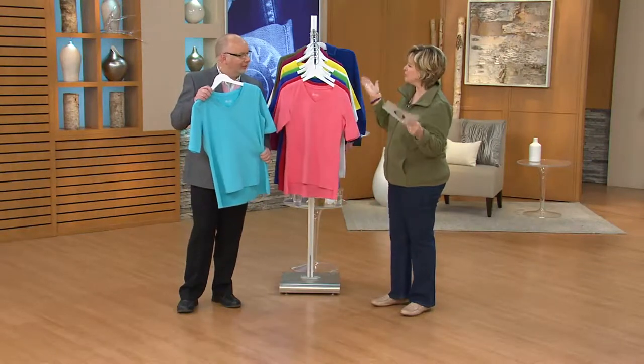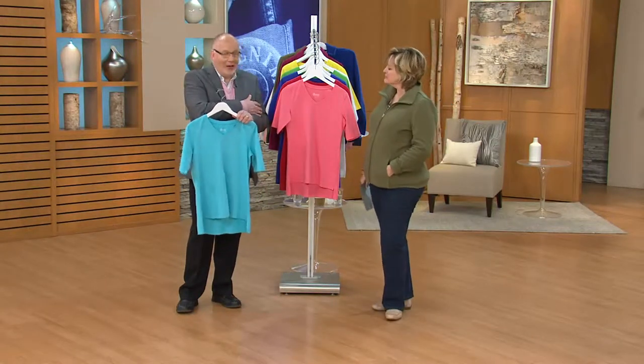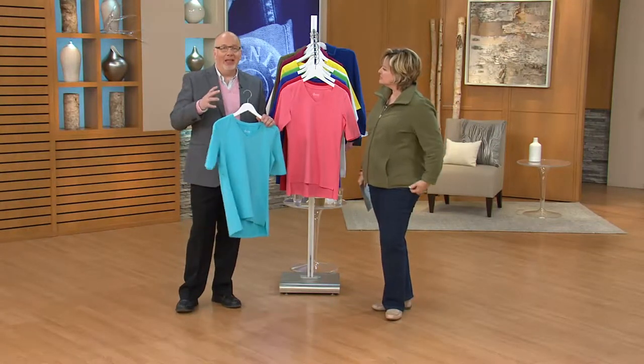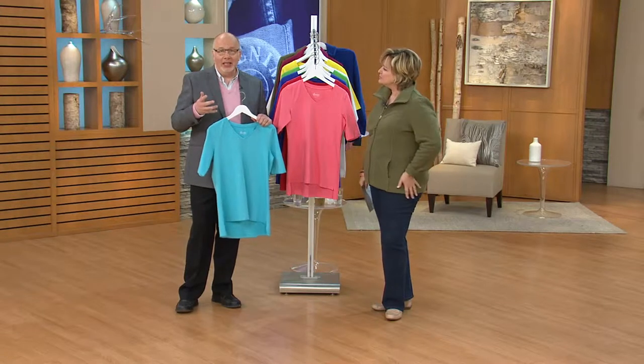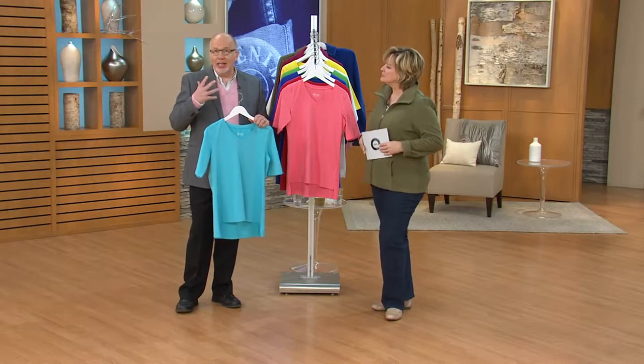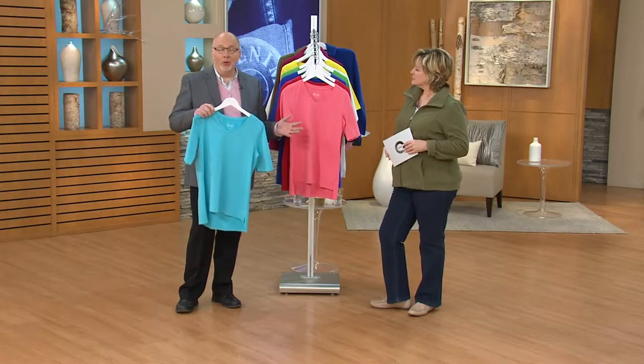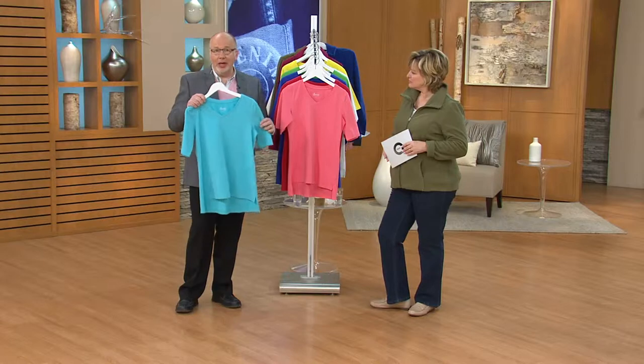So elbow sleeves — why do you think they're so popular? I think a lot of women don't like their upper arms and want to cover them. One of the biggest requests I get in regards to sleeve length is elbow sleeves. I know you guys out there want more elbow sleeves, so we're trying to do more and more of that, and here's one for you right now.